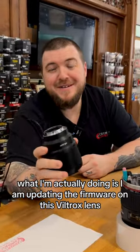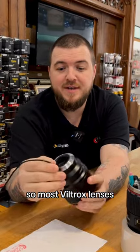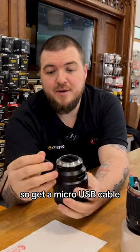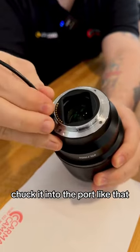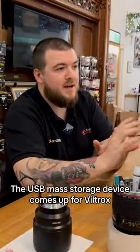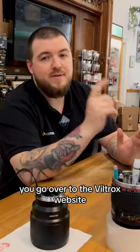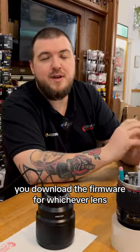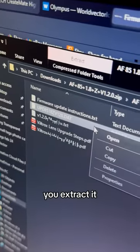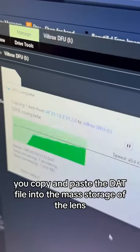What I'm actually doing is updating the firmware on this Viltrox lens. Most Viltrox lenses have a little USB port. Get a micro USB cable, plug it in, and on your PC or laptop a USB mass storage device comes up for Viltrox. Go to the Viltrox website, download the firmware for whichever lens — it's in a zip file. Extract it and copy and paste the DAT file into the mass storage of the lens.